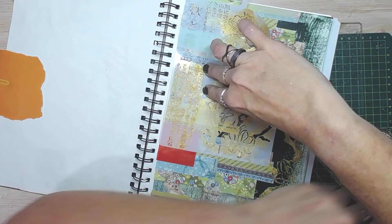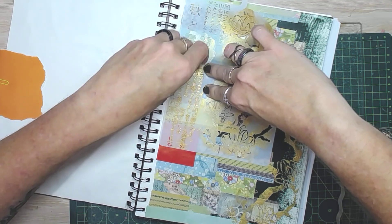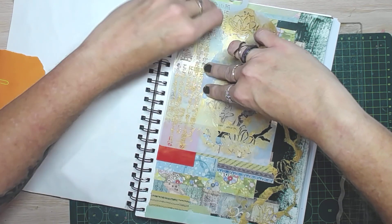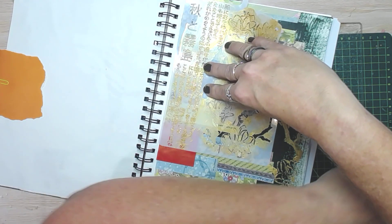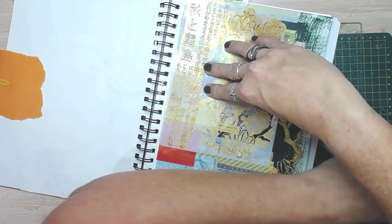Because I can read Japanese — well, a bit of it; I don't know all the kanji but I can read the basic script — I notice when it's put upside down. People might think it looks fine upside down, but I notice. Though I do put English upside down and sideways when I'm collaging, so it's a bit inconsistent.